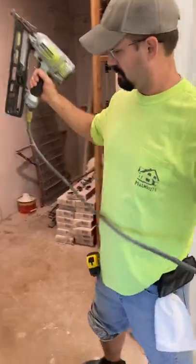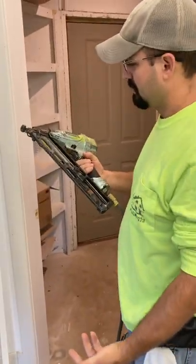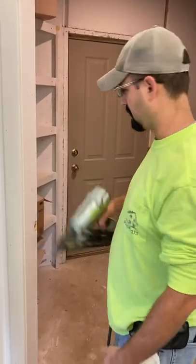We're going to use 15-gauge, two-inch nails. You can use 18-gauge — at least two inches — it doesn't matter either way, but I'm going to use a 15-gauge.